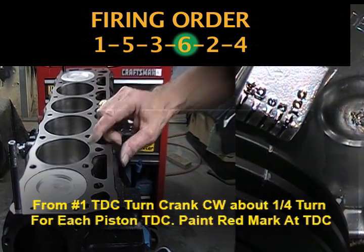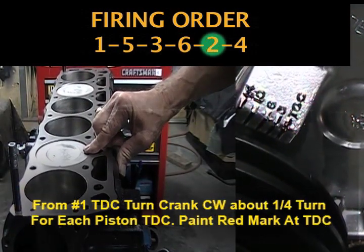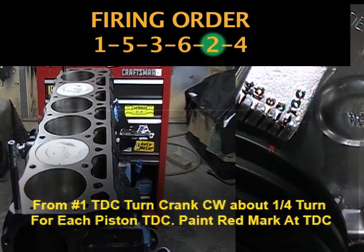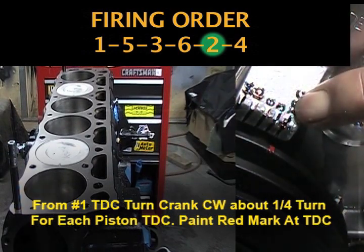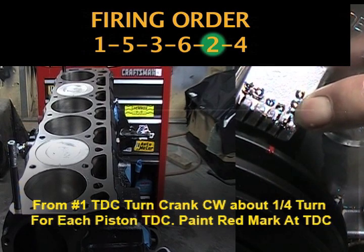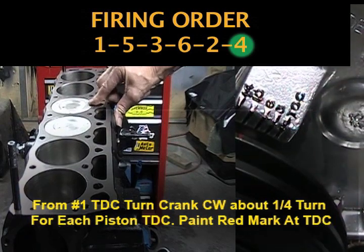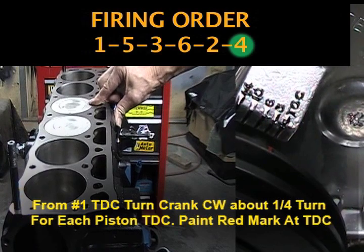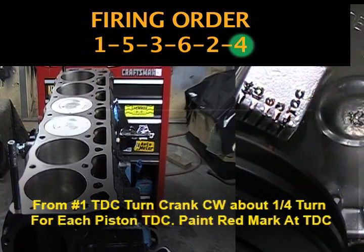The next piston firing order is piston number two. There it's coming up. There it is — top dead center for piston number two. I painted a red mark at TDC for piston number two. I can feel it coming up to top dead center, and there it is — top dead center. I painted a red mark to represent TDC for piston number four.